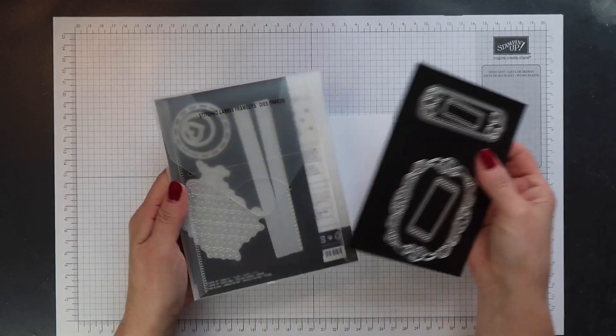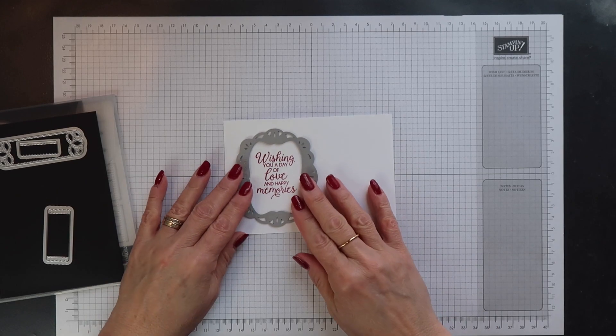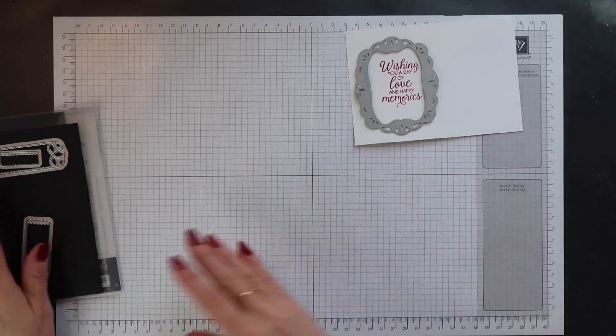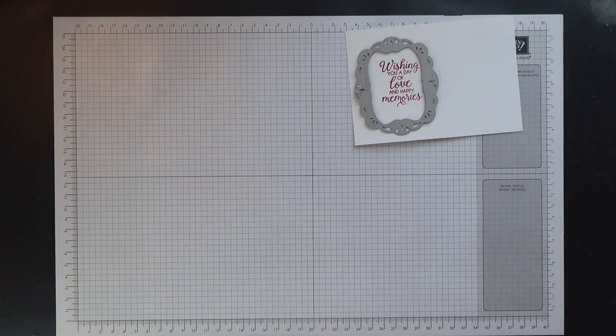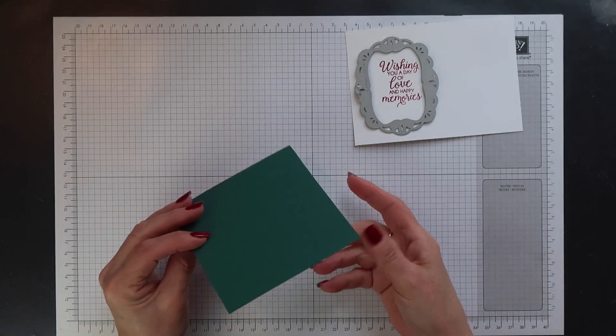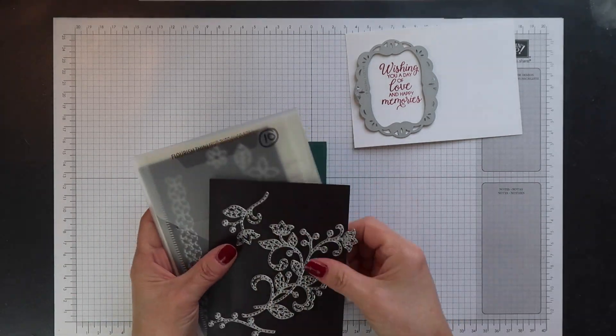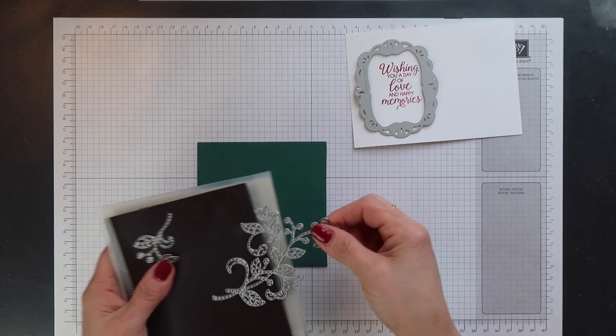I'm using one of the dies from the Stitched Labels Framelit set to cut out my sentiment. Then I have a piece of Tranquil Tide cardstock and I've added some of our multi-purpose adhesive sheet to the back of this, and I'm going to cut out some of the Flourish Thinlet dies.